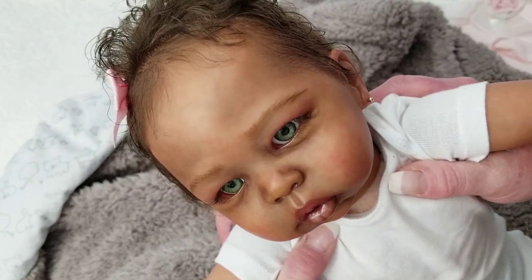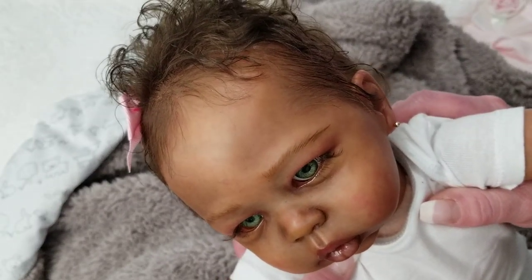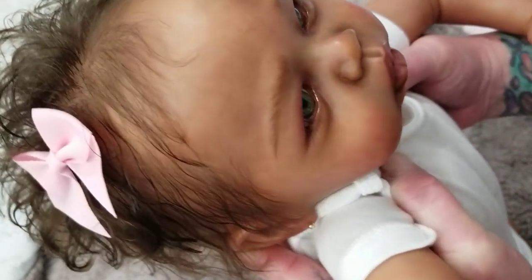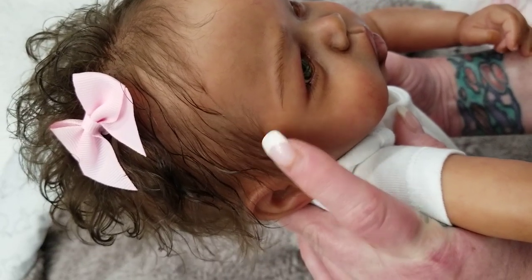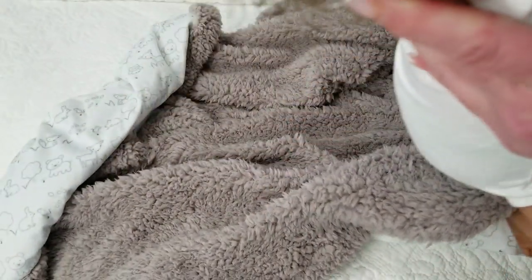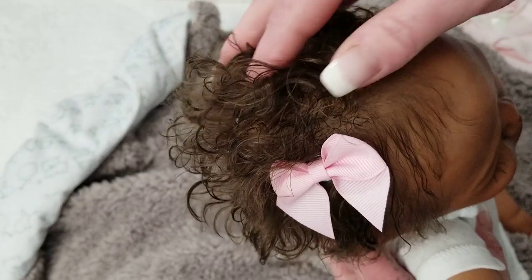Look at the realism in her eyes. Look at those gorgeous rooted lashes. Look at the eyebrows that look like they're rooted — I mean, they're not rooted, they're painted. But I can't tell you how amazing this baby is. The hair, the rooting, the baby hairs — the fine baby hairs on the side and the front — and they're laying flat the way that they're supposed to be. She's got a magnet in her head, which is why I put the bow, to demonstrate that.